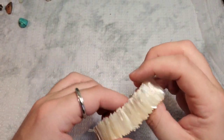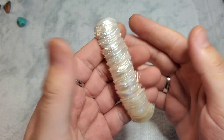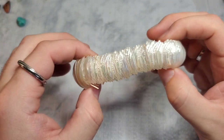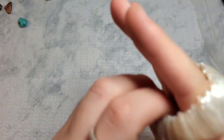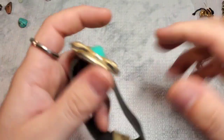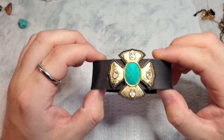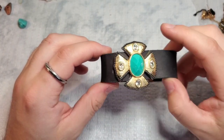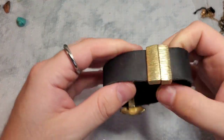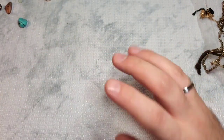Oh my gosh, look at this shell bracelet — it has that iridescent shimmer. That is real shell — look at the shimmer and the iridescent coating. Wow, that is very unique. I'll have to look that one up. And this next piece is a faux leather suede with a faux turquoise color stone and clear rhinestones — very pretty. It's magnetic — a very strong magnet. No maker's marks, but I like that. I'll use Google Lens to make sure it's not some kind of designer.